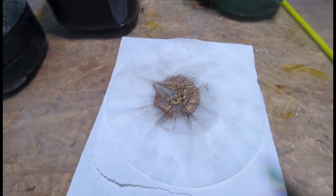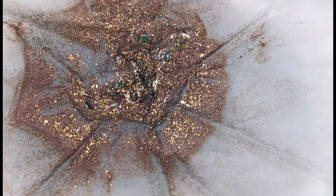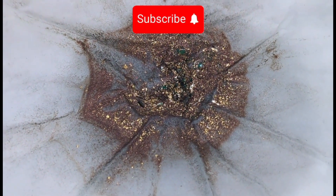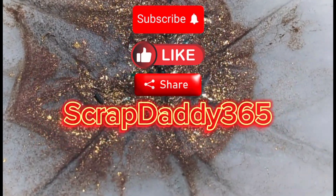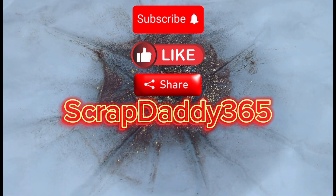But that's it guys — gold from fully gold plated boards. I appreciate y'all watching. If you haven't subscribed already, please take a second to hit that subscribe button, like and share the channel — Scrap Daddy Shenanigans at Scrap Daddy 365. Y'all have a good one, go out there and find some gold!